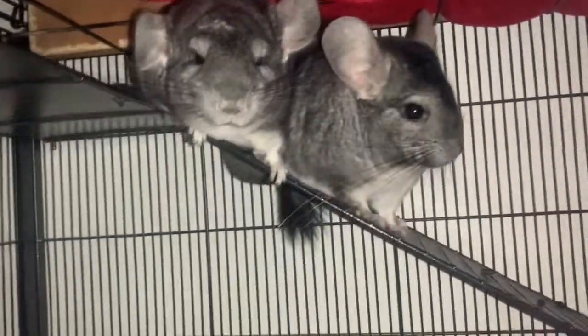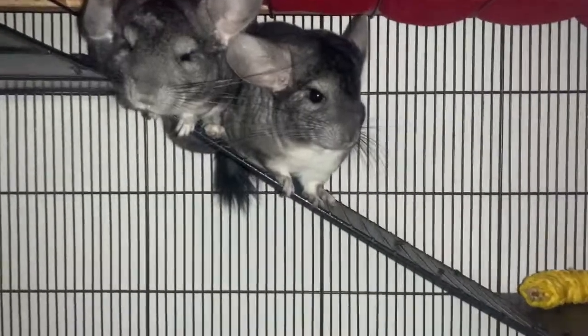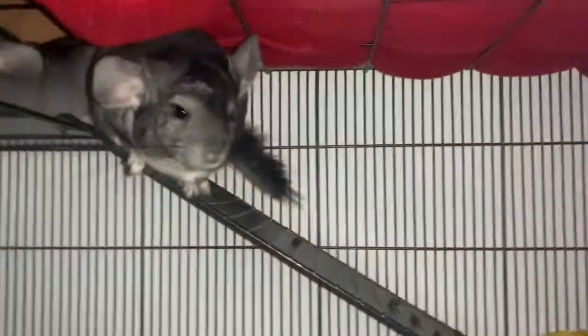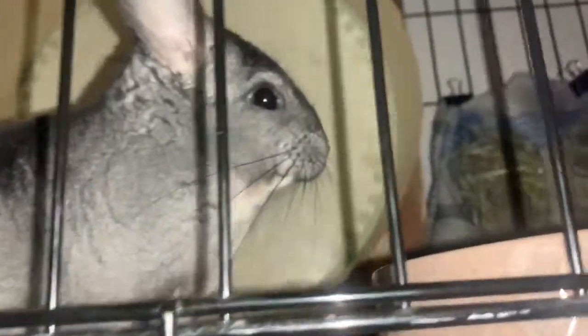Hi everyone, welcome back to the Chinchilla Guide. Today's video is a how-to on doing health checks on your chinchilla. Your chinchilla should be given health checks by you, the owner, about once a week. They should also be checked by a vet once a year, because a vet can see if something's really wrong — chinchillas are very good at hiding their illnesses and injuries.